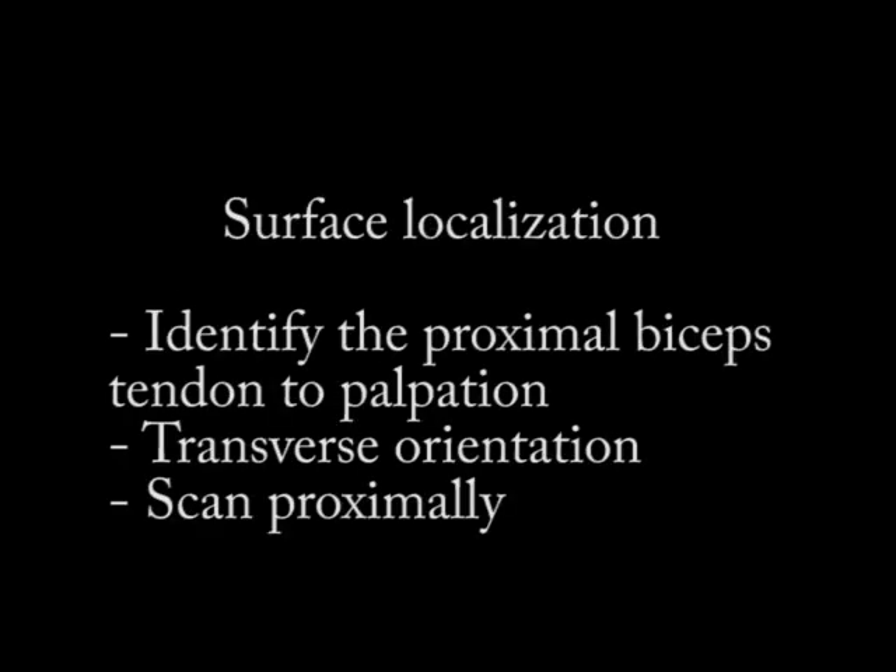With surface localization, I will identify the long head of the biceps tendon proximally to palpation. Once I've identified it, I'll put the ultrasound probe in transverse orientation over the tendon and then I will scan proximally to find the rotator interval.